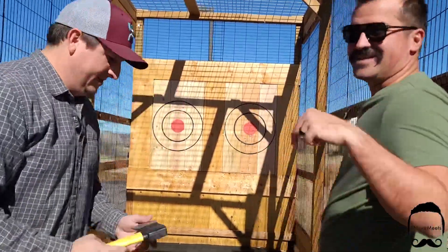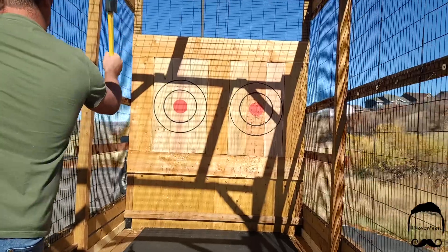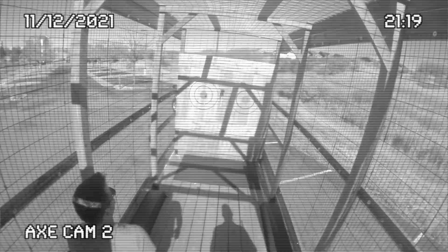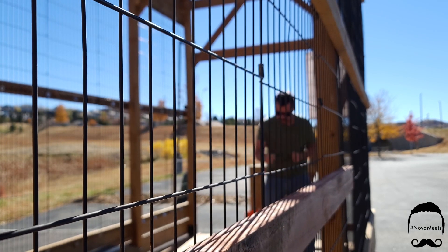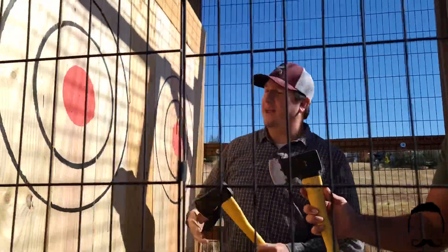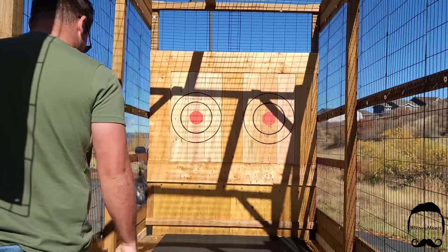Office parties need this! We're going to switch targets. You might see me on a OneWheel, but I'm good with an axe too! Last round — you actually hit the top of the axe head there, which means it over-rotated. Either take a little step forward or throw it a little harder. All right, last one!